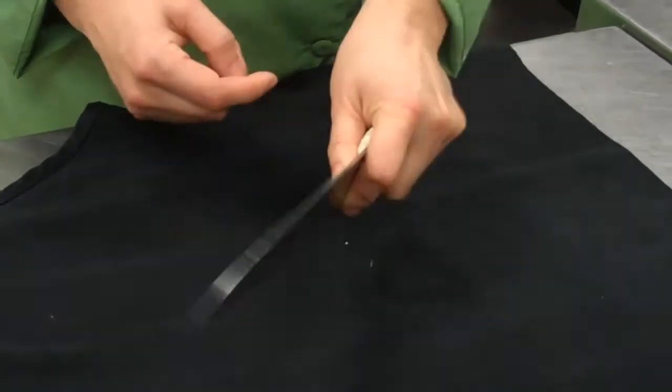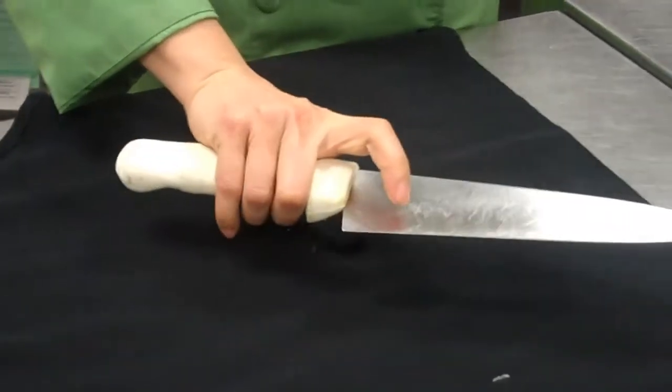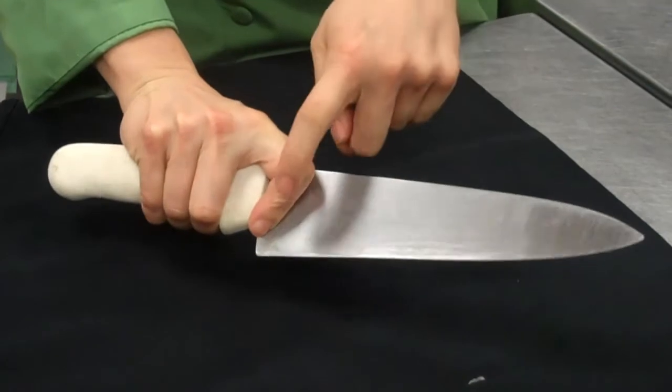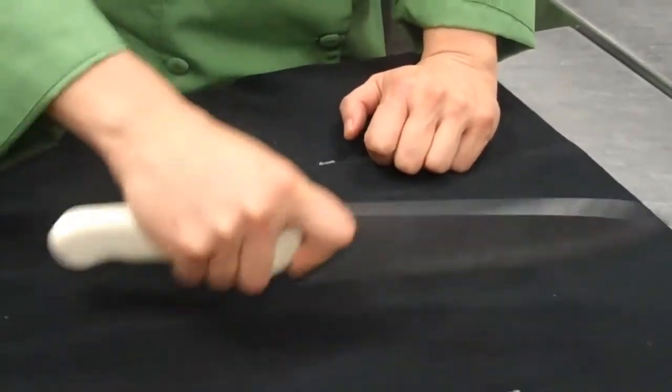I'm showing you in my left hand, but I am really right-handed — no wonder it felt funny! Anyway, again: three fingers around the handle, and two fingers around the blade — the index finger and the thumb. And I would just cut like this.